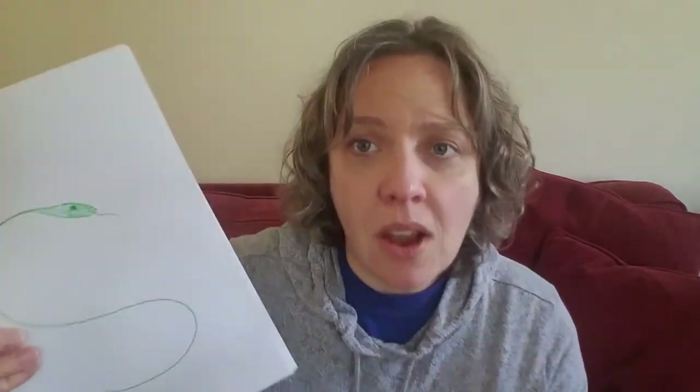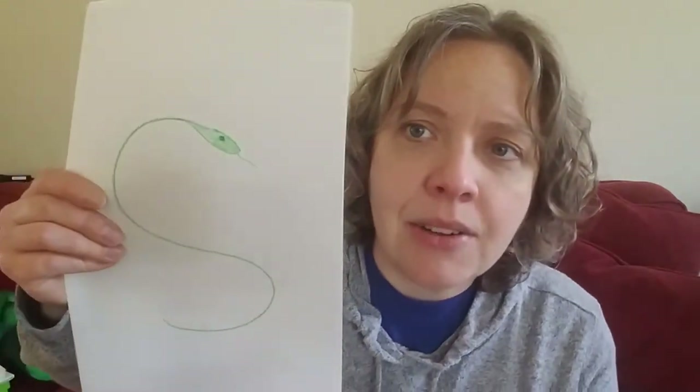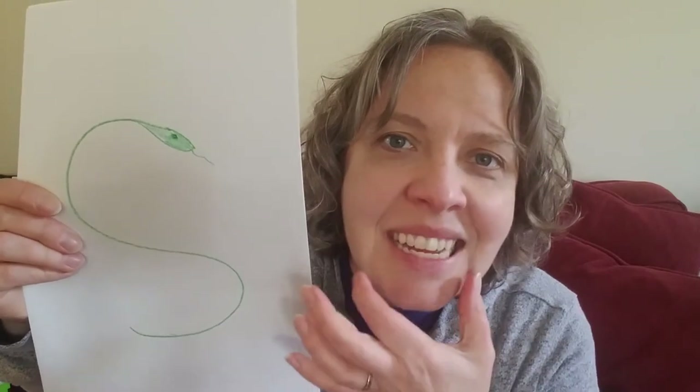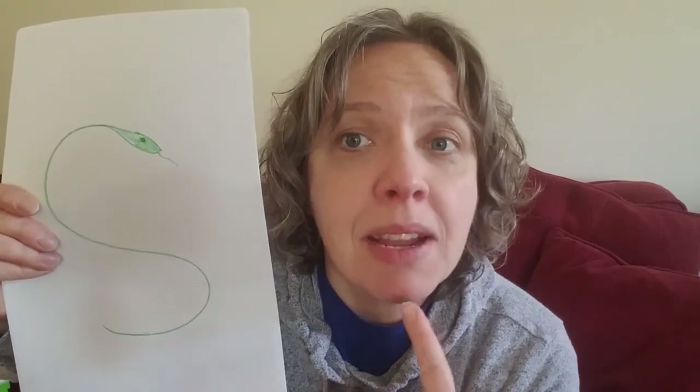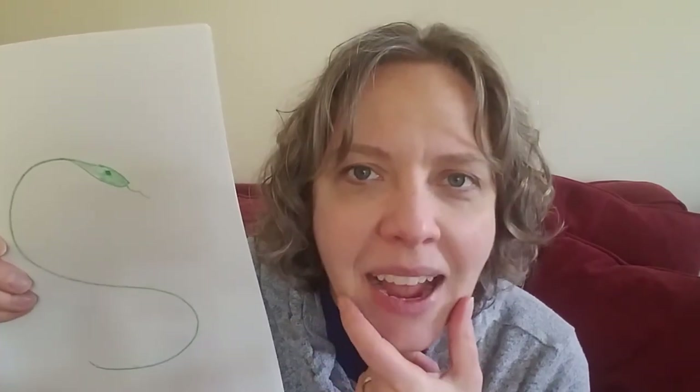My tongue is actually up high right behind my teeth, letting the air over my tongue. And you can't see it, right? You can't see my tongue, which is kind of interesting because we often say that S is our snake sound. And isn't it funny that when a snake makes that sound — ssssss — the snake's tongue is out. So we make that sound in two different ways. The snake sticks his tongue out but we make sure we hide our tongue. We're not snakes, right? We're people. So we're going to hide our tongue.